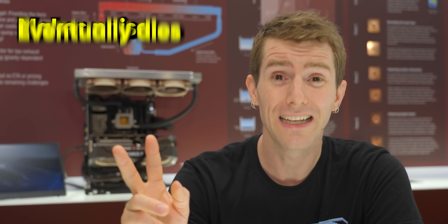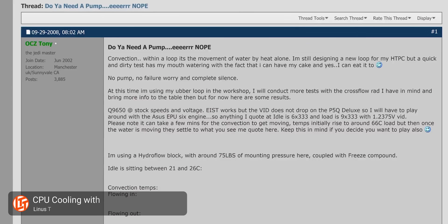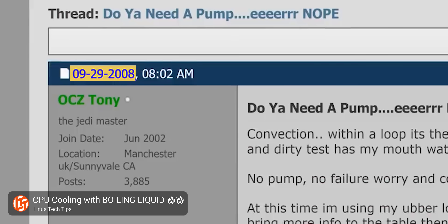But why? Because every pump on earth has two things in common: one, it makes noise, and two, it will eventually die. So going back almost 20 years now, the holy grail of silent, reliable PC liquid cooling has been to find a way to circulate the coolant with no moving parts.